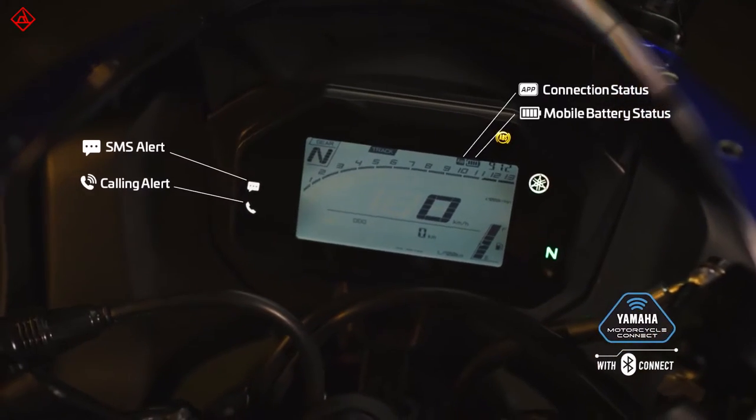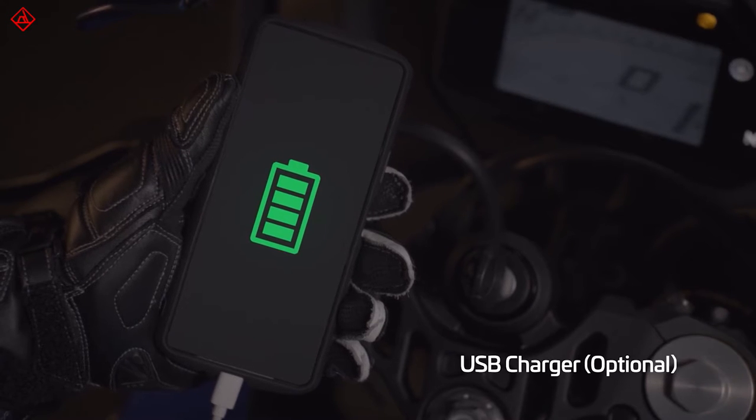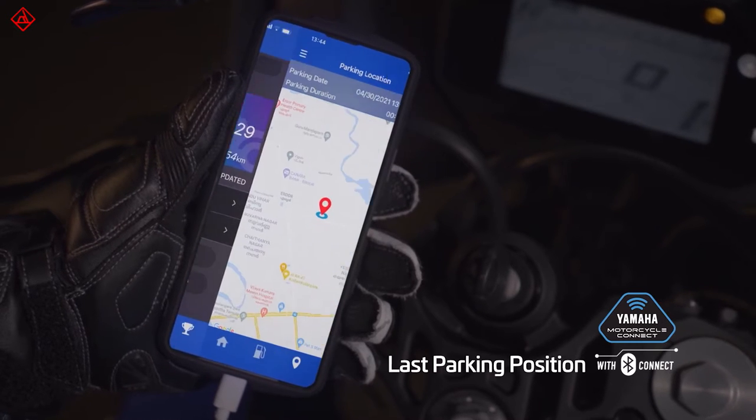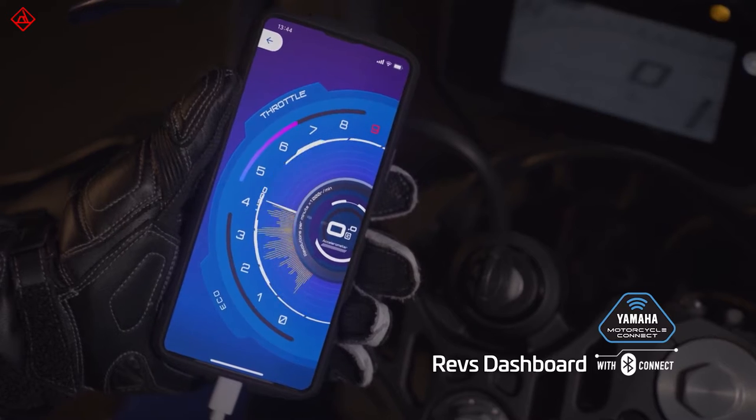Finally, there's a new screen. It is Bluetooth compatible, meaning you can connect it to the Yamaha app and get a host of information including service alerts and engine diagnostics.